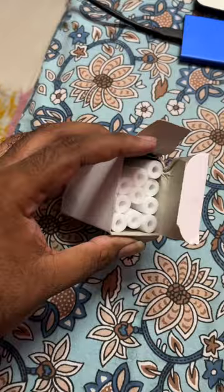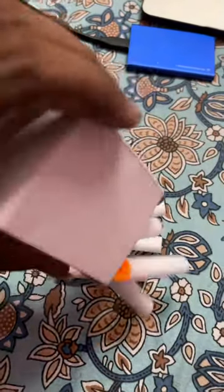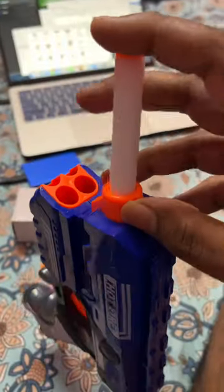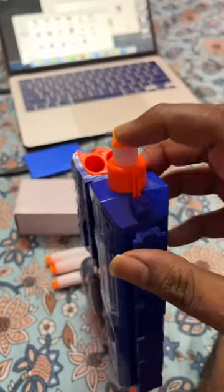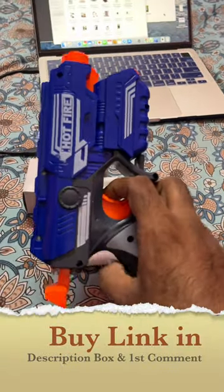We will bring a soft foam bullet in the print. You can use a box in the box — you will insert it in the print. We will show you the product. Your product is a good product. You can check the link below in the description and check it out; there is a lot of useful information.